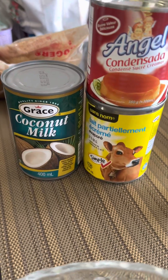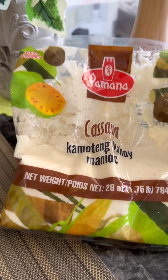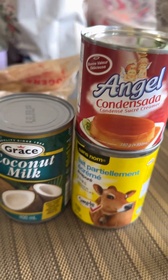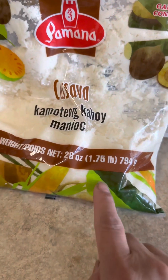Hello guys, we are going to cook cassava — or kamuting kahoy — cake. So we have evaporated milk, condensed milk, and coconut milk because cassava is watery.